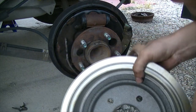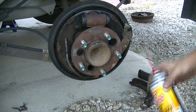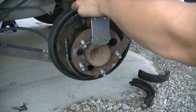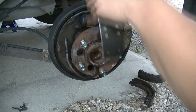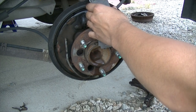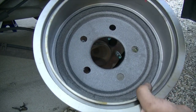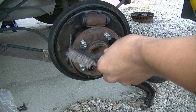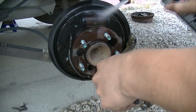Spray your new shoes and the drum with brake cleaner as well — just spray them down quickly. Then use your brush and brake cleaner to clean everything off on the backing plate area.